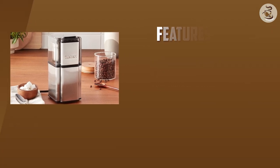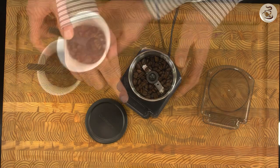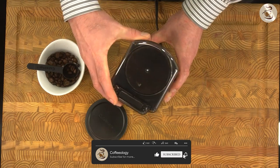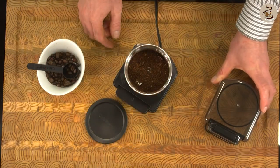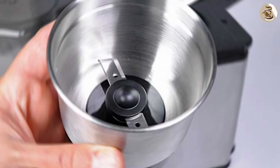Stainless steel blades: the grinder features durable stainless steel blades that can grind your coffee beans evenly and efficiently. Adjustable grind settings: you can adjust the grind settings to achieve your desired level of coarseness or fineness. Easy to use: it has a simple on/off switch that controls the grinding process.